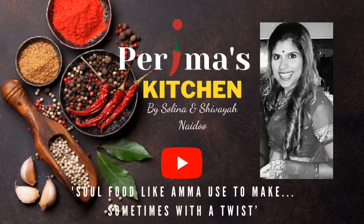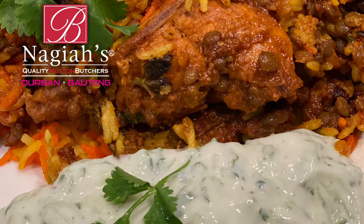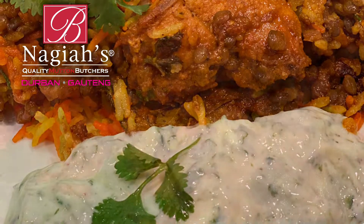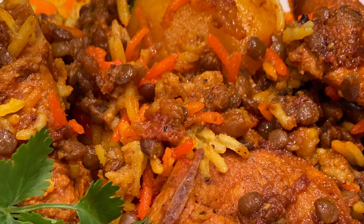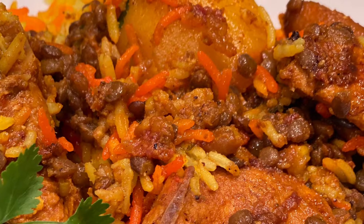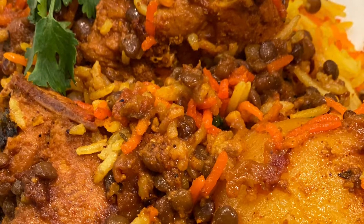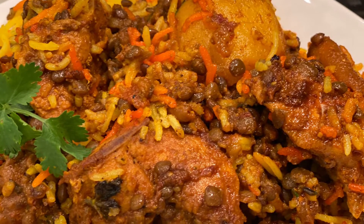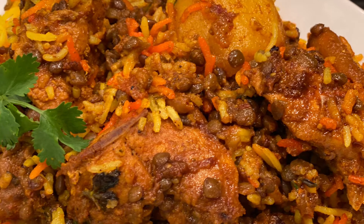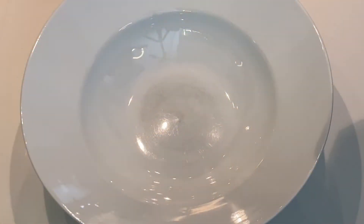Hi everyone and welcome to Perima's Kitchen. I am Selena, my daughter is Ishivaya, and today we're making chicken masala biryani. I'm specifically using Cornish curry pieces today. Both my chicken masala biryani and my mutton masala biryani are different to my other biryani recipes — they are more concentrated in comparison, and I generally love those strong, robust flavors. It is one of my favorites and I'm so happy I get to share it with you.